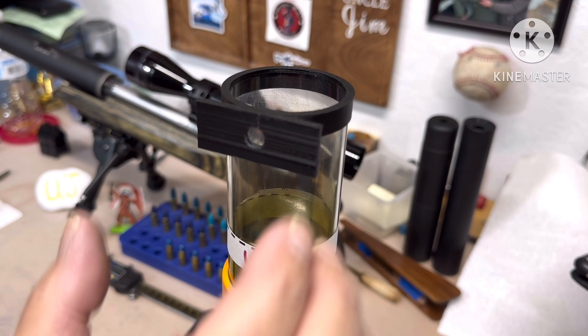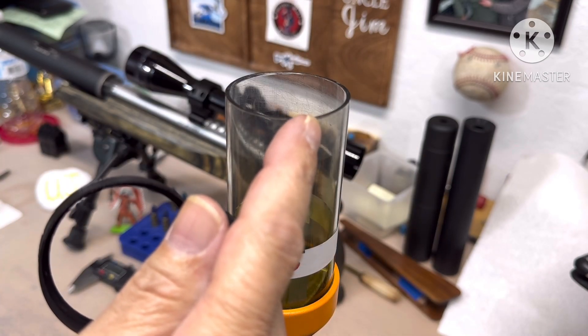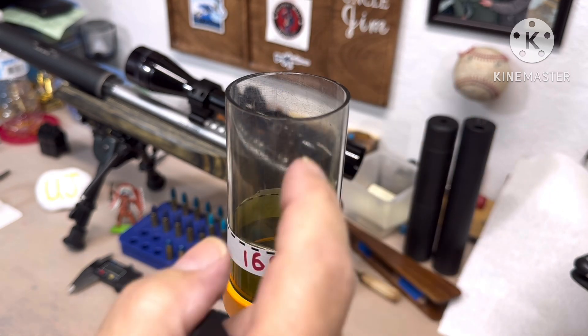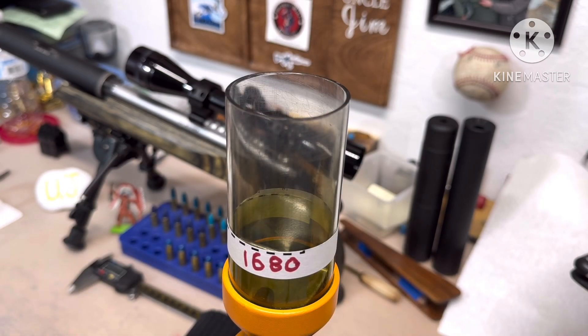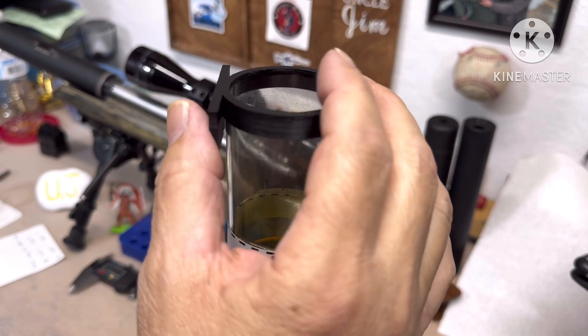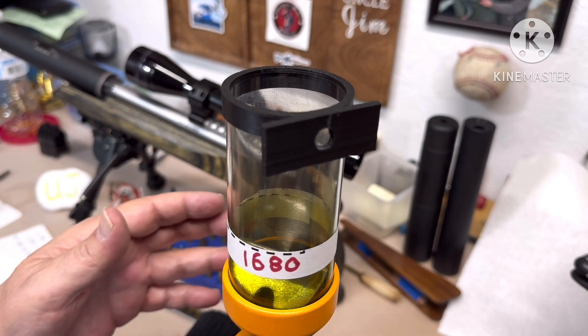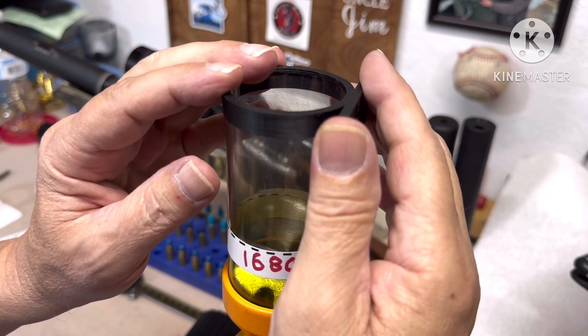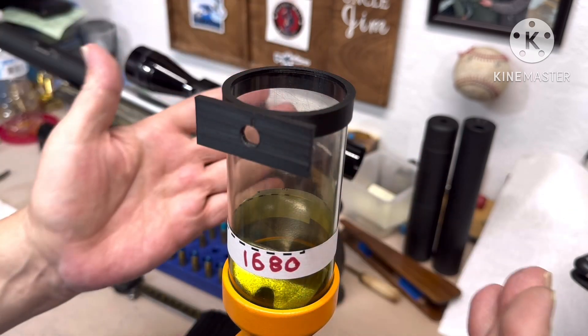I had my son measure it again. He got the outer diameter at 1.981 to 1.982 inches, but it varies. The inner diameter came out at 1.873 to 1.872. Thickness-wise it's all over the place — 60, 65, 66 thousandths. So the dimensions I gave you are a little wobbly. What I would do if you're going to do this type of deal is make the ring longer so it doesn't wobble.